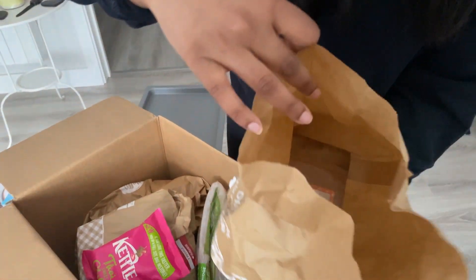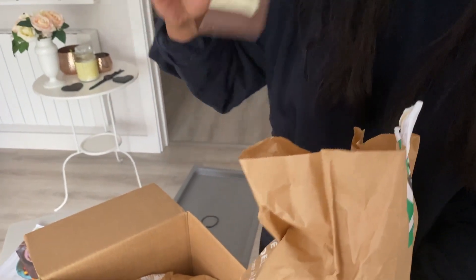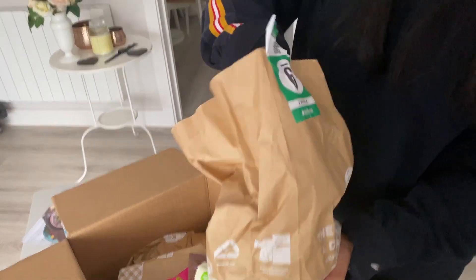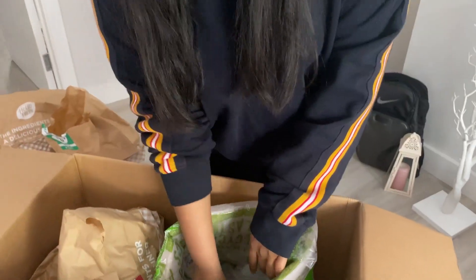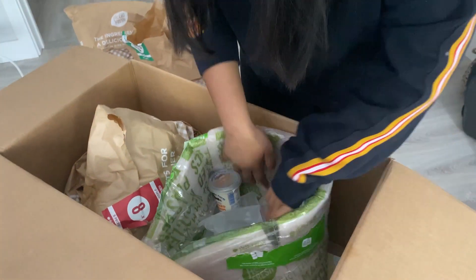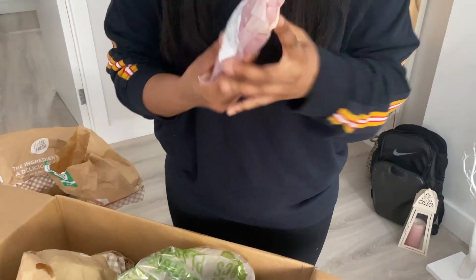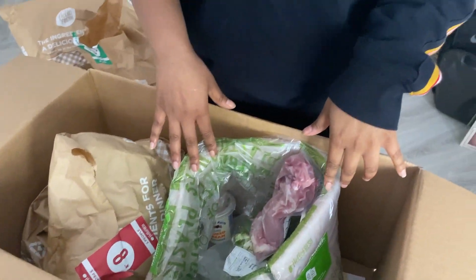This is a great subscription box if you want to go healthy. Once you order your first box you get 50% off, so it comes out really cheap. You don't end up wasting food because you get exactly the right amount of ingredients, it's pretty much ready to go, and it doesn't take a long time to cook either.